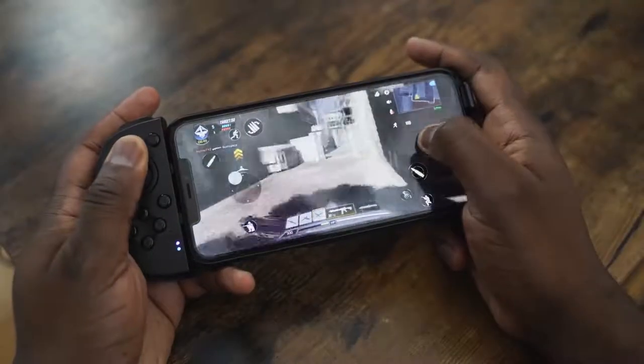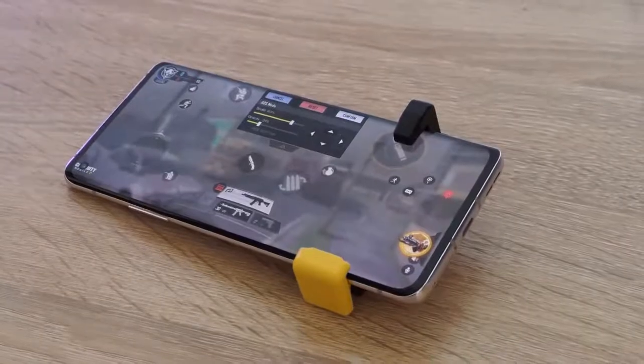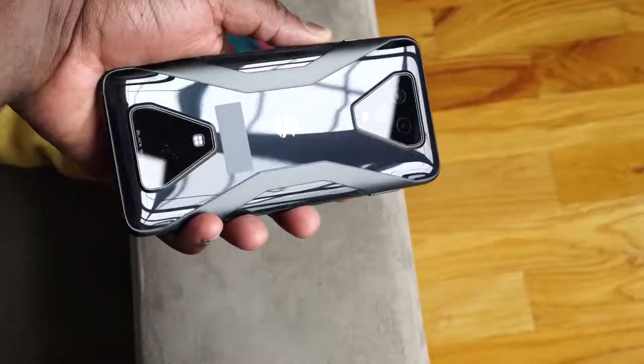As gamers, we try to find the best way to improve our gaming experience, especially on mobile devices. There are many controllers out there that have tried — some are good, some are bad, some are portable, some are not. Sometimes we even look at gaming phones like the Red Magic 5G, which gives us triggers, the Black Shark, and stuff like that, to improve our gameplay experience.